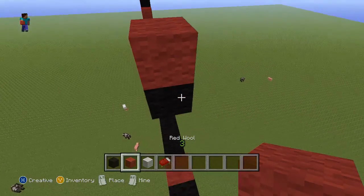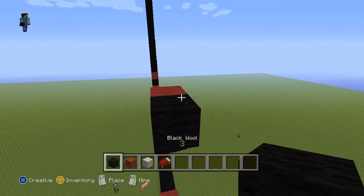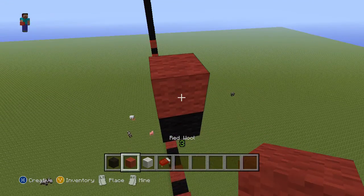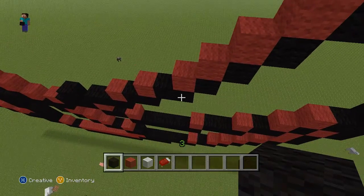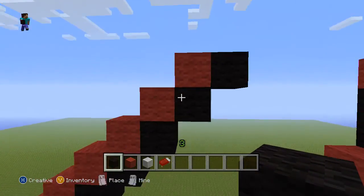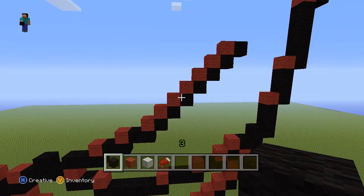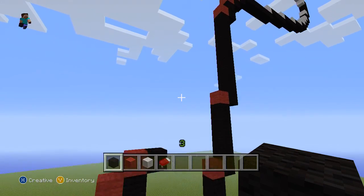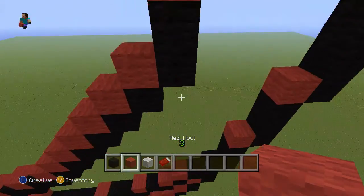Counting this last one, it should be eight: one, two, three, four, five, six, seven, eight. And then on top of that eighth block — we have eight stairs going up to the right — put a black block on top of that one. Then a red one on top of that one, so it should be two black by a red there. Then a black block to the right of that red.